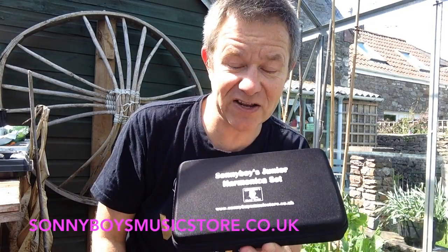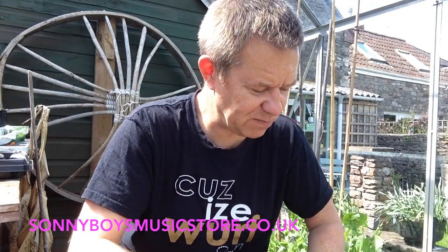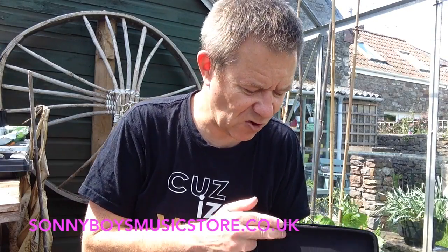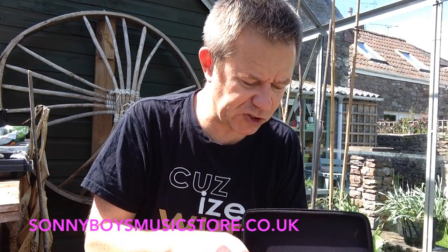So there you go — Sonny Boy's Junior, set of seven different keys. I'm going to strongly recommend these to you if you don't want to go for the £80 type of instrument. It comes with one of those as well, so you can wash away the tears as you play some soulful sounds. They'll be on the Sonny Boy's website, sonnyboysmusicstore.co.uk, and also on Amazon and eBay. That's it from the greenhouse. See you next time. Bye for now.